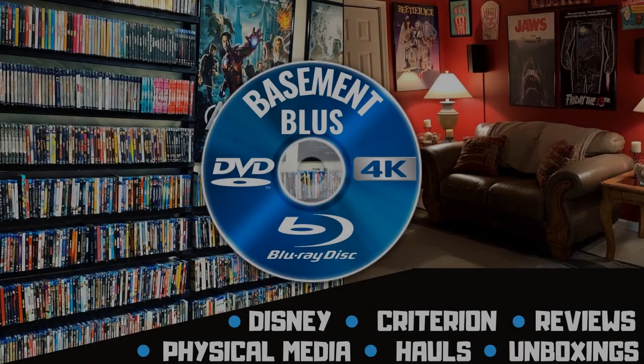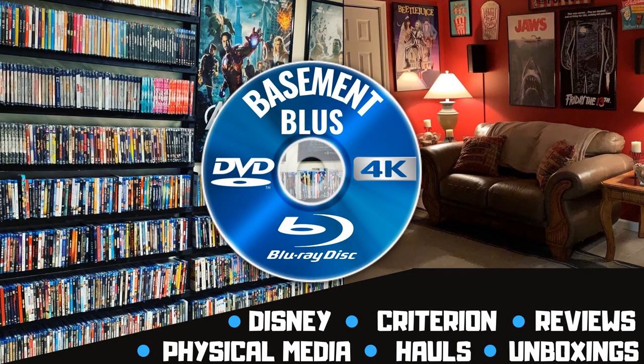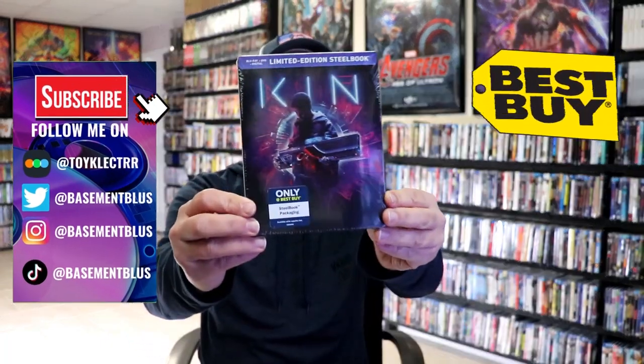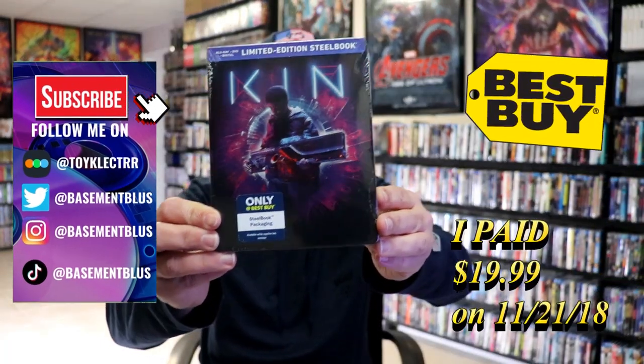Hey, Tony here. Today I'm going to do an unwrapping of the Best Buy Exclusive Steelbook for Ken. So stick around.